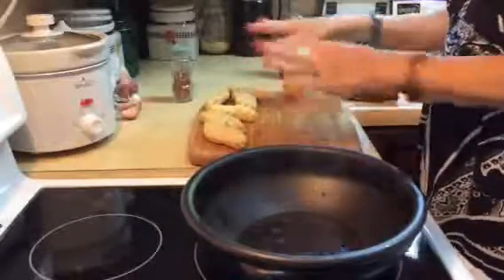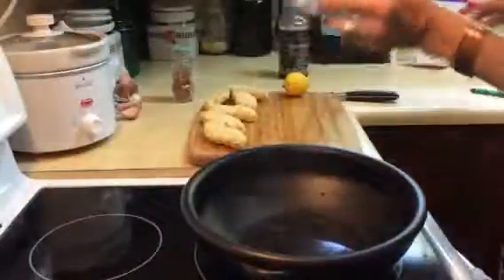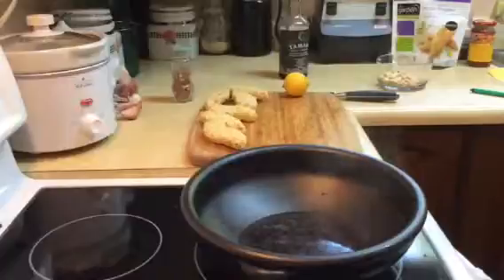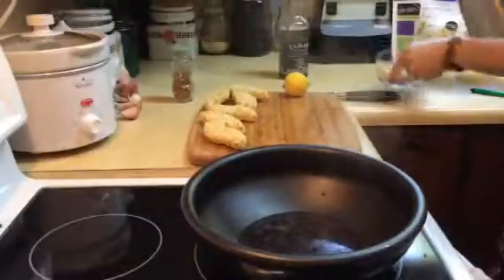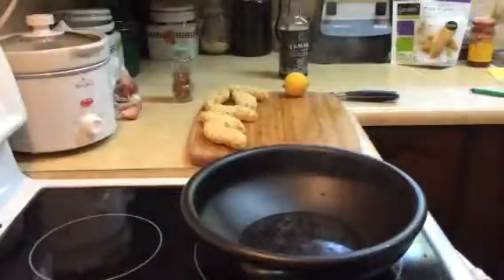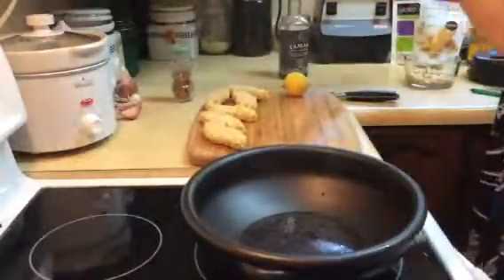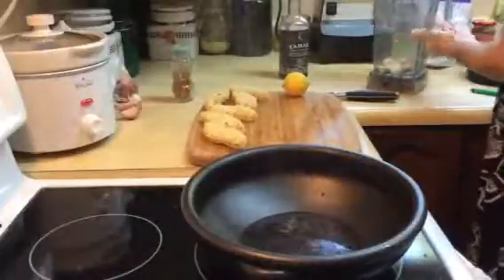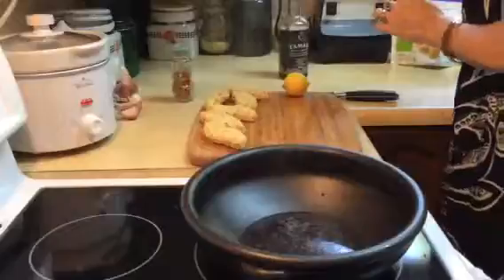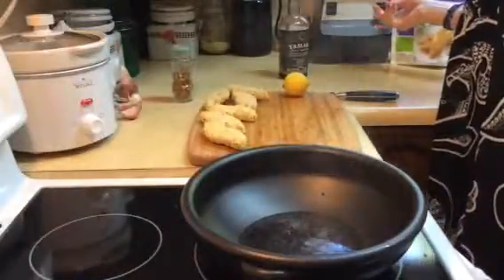I'm going to make my cashew butter here from scratch. I have about a third of a cup of cashews. I'm just going to add a little bit of water — just enough for them to mix — and I'll throw them in my Vitamix here because I didn't buy any cashew butter.